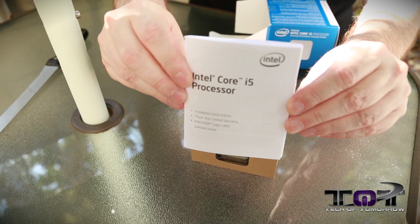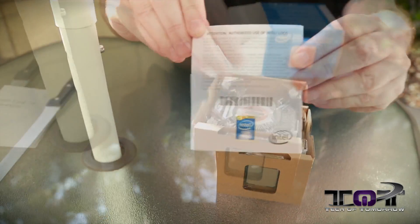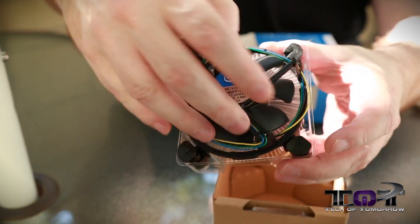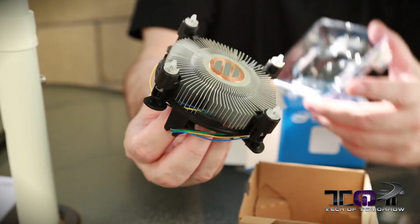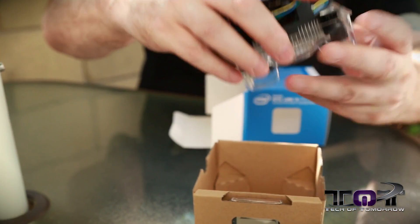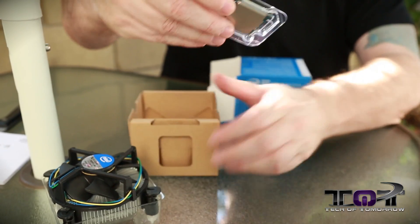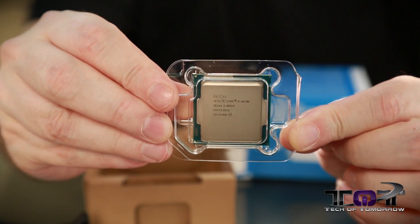So right here we come with our little user's guide and the official Intel logo sticker in case you want to stick that in your case. Then we've got the little retail cooler — you guys can see it's one of the pop type. You just stick these things in, pop them, clip them — no pain, no nothing. The thermal paste is already on there so you don't need to use anything. Very simple for those people who are not going to do overclocking — if you're going to do overclocking though, you don't want to use this. Last thing right here is the CPU: the i5-4670K, unlocked and ready to be overclocked.